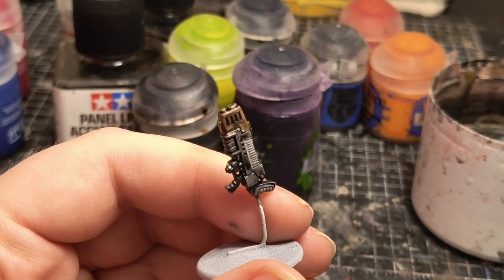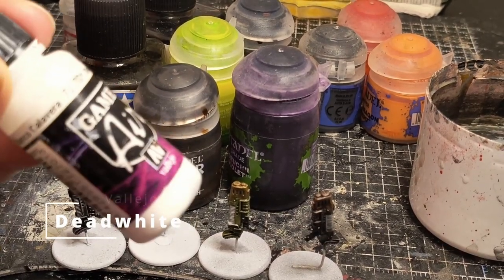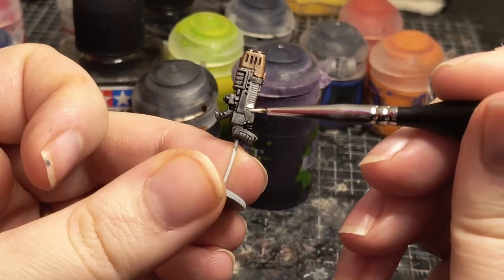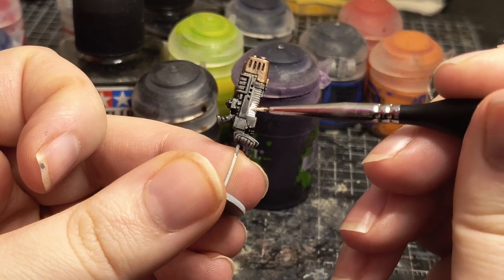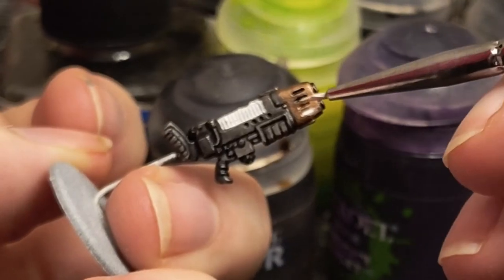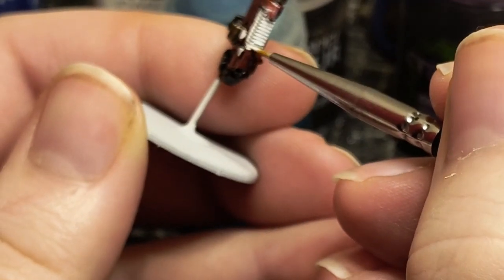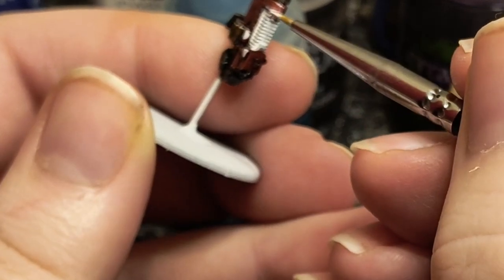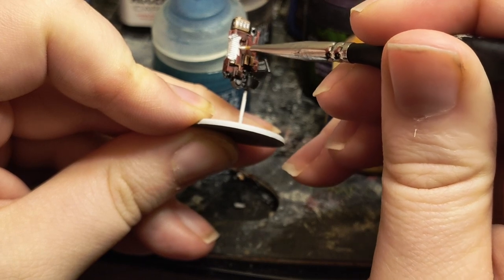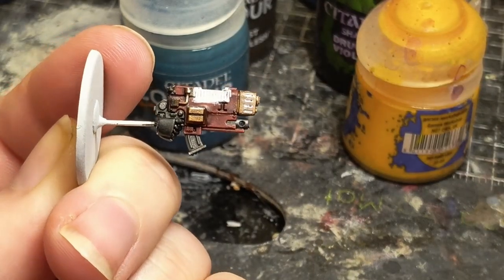Now for Plasma weapons I'm going to show two ways to do them. Both are similar but one requires edge highlights while the other uses dry brushing. Firstly I paint the coils and vents at the front with the brightest white that I have — in this case Vallejo Dead White. You may have to do two thin coats to get uniform coverage. Then take the white and run an edge highlight around the parts of the gun casing that will catch the light emanating from the coils.